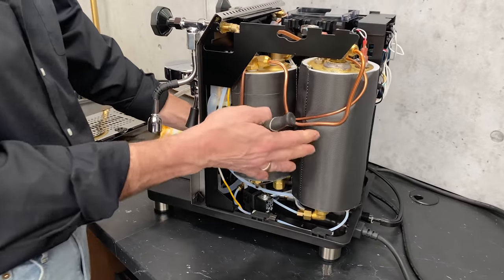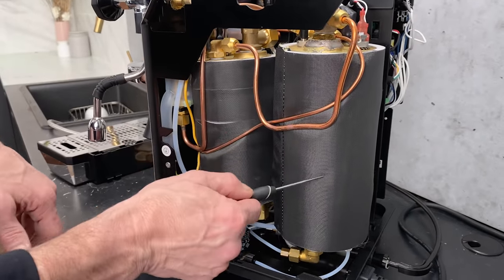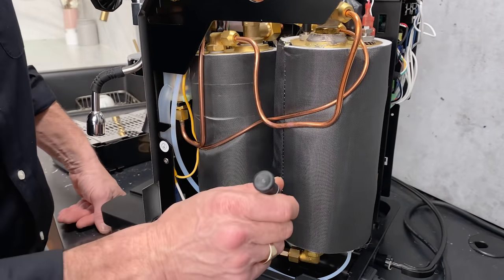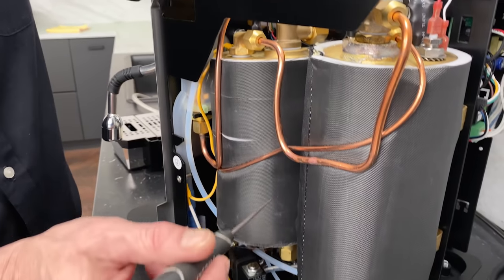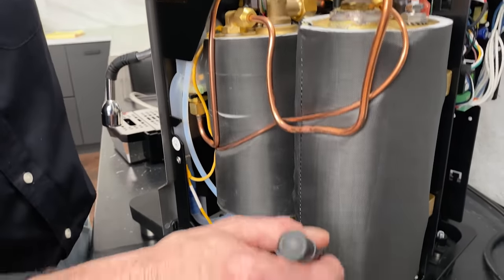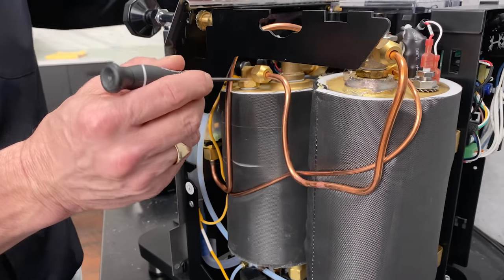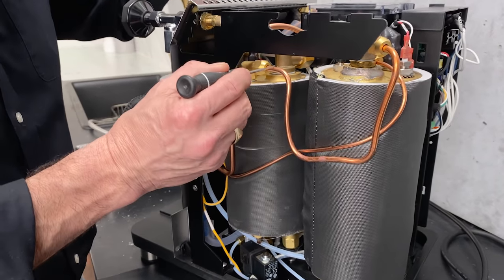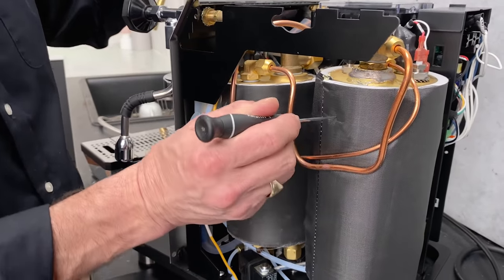Now let's take a look at these massive boilers — something that started with the Brutus that we were involved in. First, the steam boiler at 1.7 liters has a nice insulating jacket, and the key feature is the heat exchanger inside this boiler which feeds the brew boiler. Water delivered to the brew boiler comes through a tube running through a heat exchanger inside the steam boiler, so that water comes in, runs through the heat exchanger, then out to the brew boiler preheated — so you're never dumping cold water into the brew boiler. You can turn the steam boiler off if you want, but as long as it's running the water going to the brew boiler is preheated.